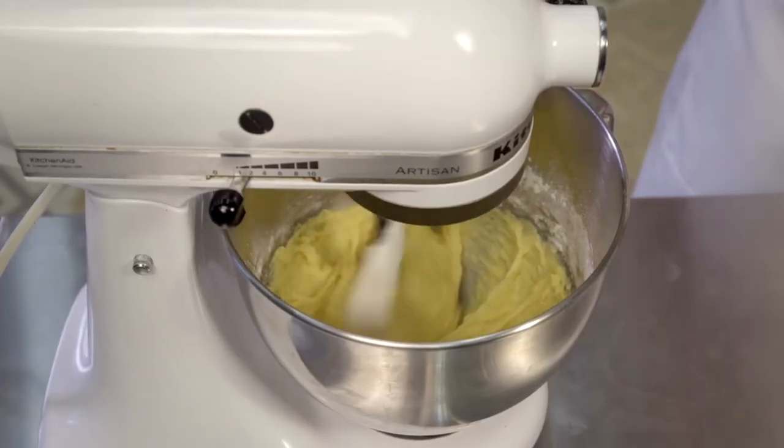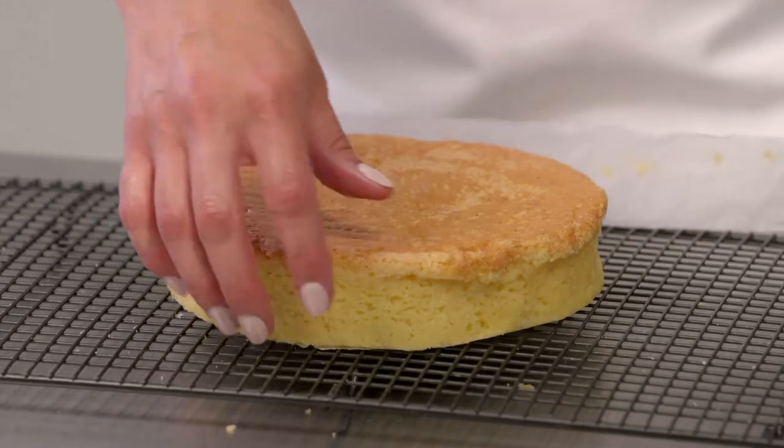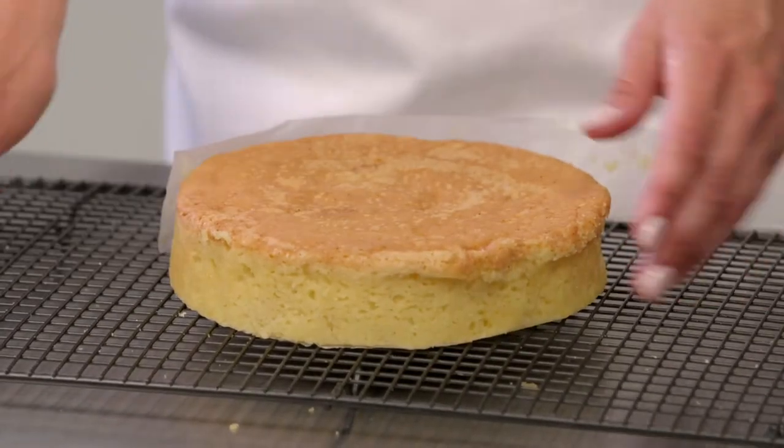We'll also chat about scaling up and down for different tin sizes, bakeware options, and flavourings, as well as how to avoid some of those annoying baking mishaps. I really hope this recipe will help you as much as it did me, and I look forward to baking with you.